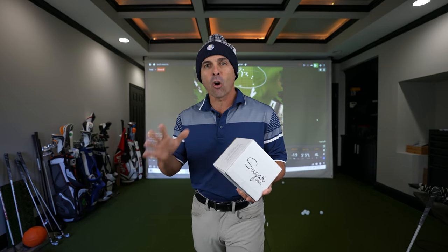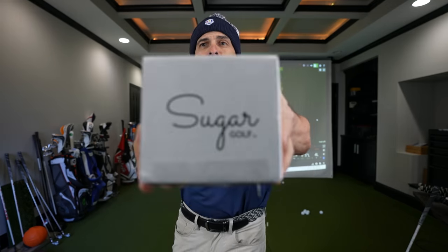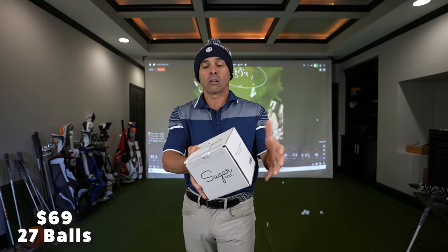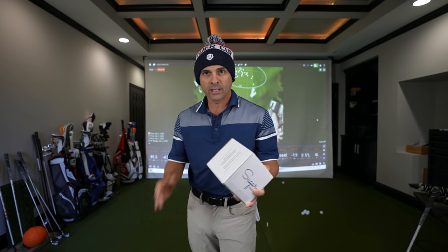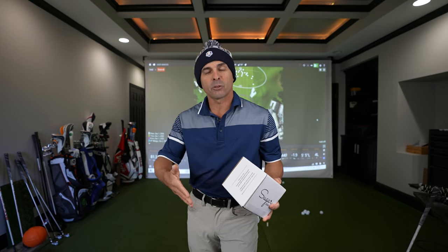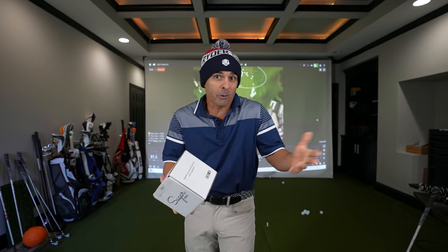Today we're looking at a new golf ball. You guys like golf ball review videos, so I thought we'd check out these — Sugar Golf. For $69 you get 27 golf balls in a cube. Hence sugar, right? Sugar cube. There's 27. Do you know why? It's a perfect cube — 3 times 3 times 3 equals 27.